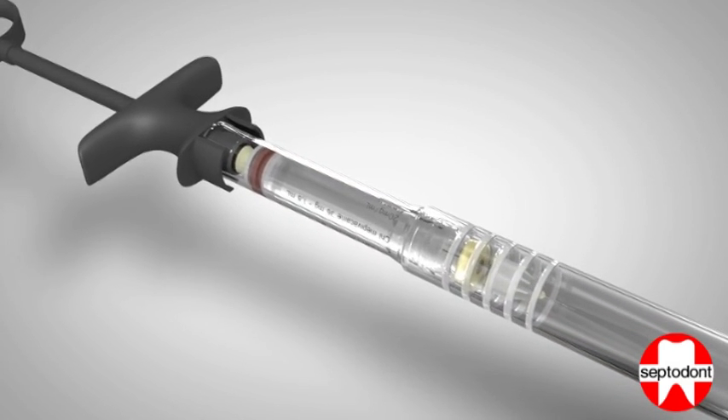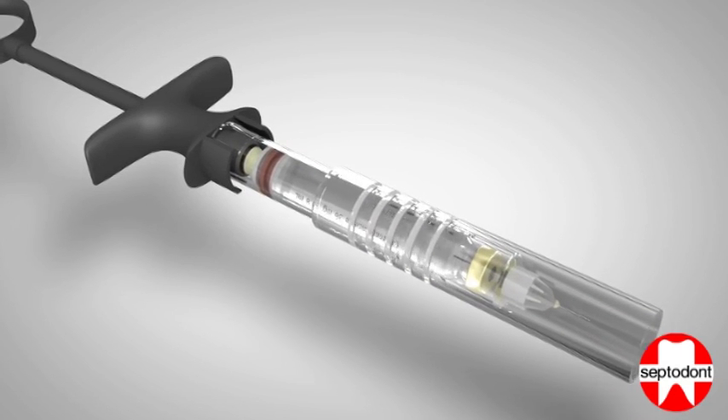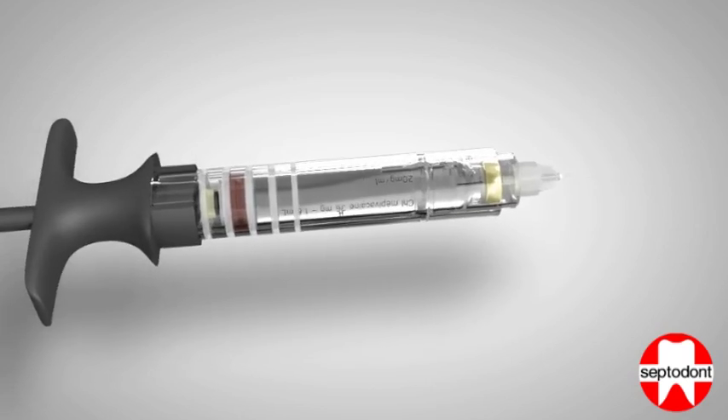When the device is required to complete the injection procedure, carefully slide the protective sheath back to expose the needle, as in step 3, and continue the injection procedure.